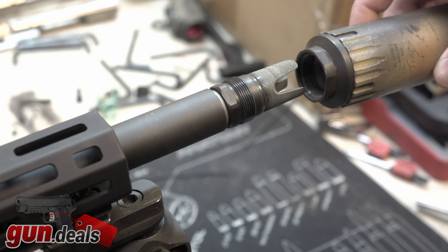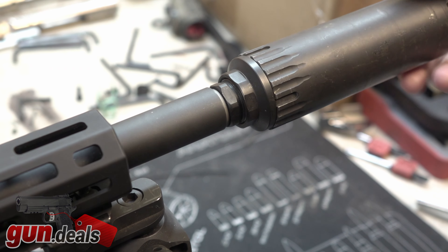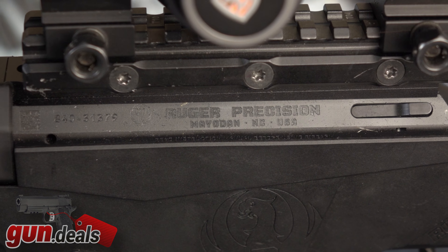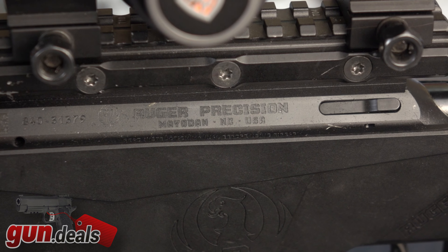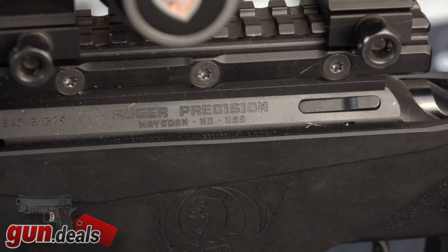Moving back to the action and bolt, we do have some fairly interesting features. The action, bolt, handguard, and barrel are all steel or aluminum — everything else on the gun is polymer. The chassis and everything behind the handguard is polymer and fairly cheap feeling. Getting back to the action, we actually have a very smooth throw for an inexpensive 22 long rifle. The throw itself is adjustable on the bolt, so you can have the very short inch-and-a-half throw for 22 long rifle.